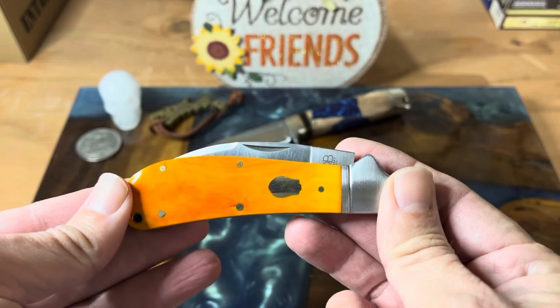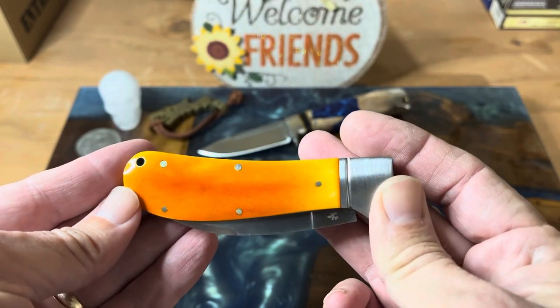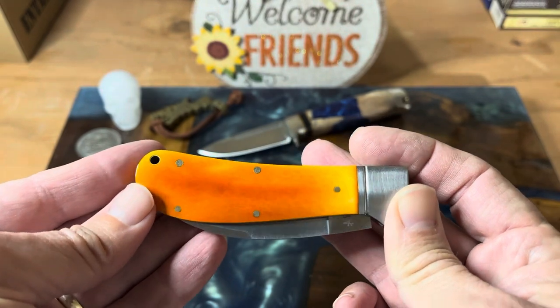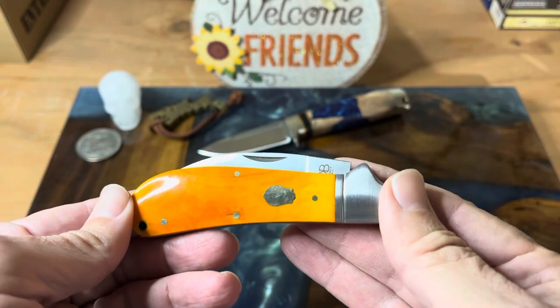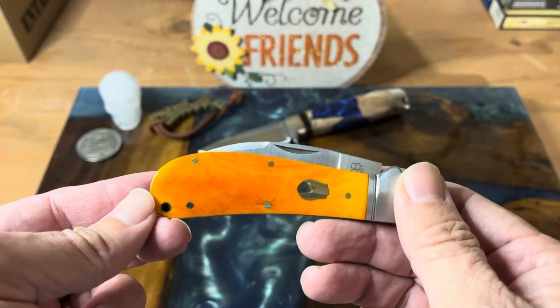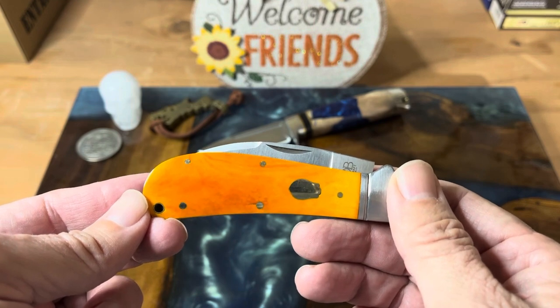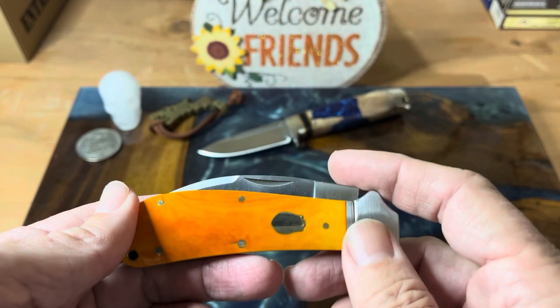This knife is one of their seconds, but JB from Big Red EDC was kind enough to send this my way and let me have this knife. Just what a fantastic gift. I'm just over the top with this particular knife.